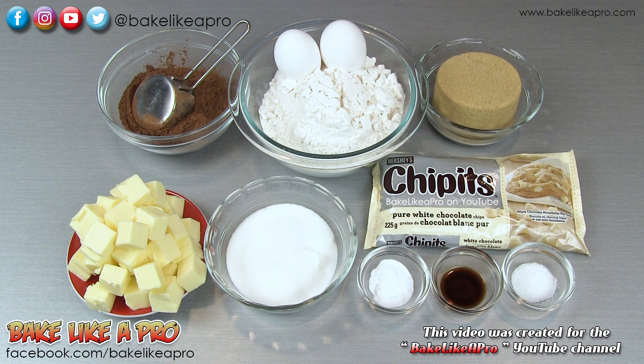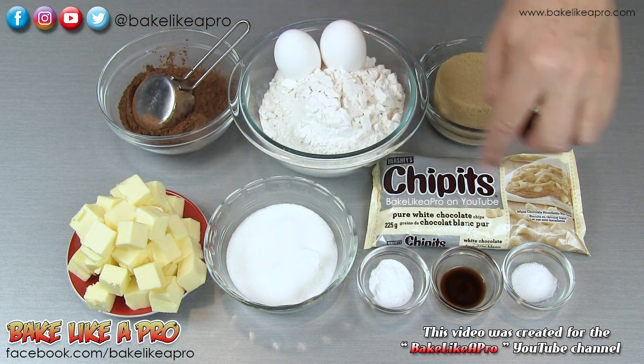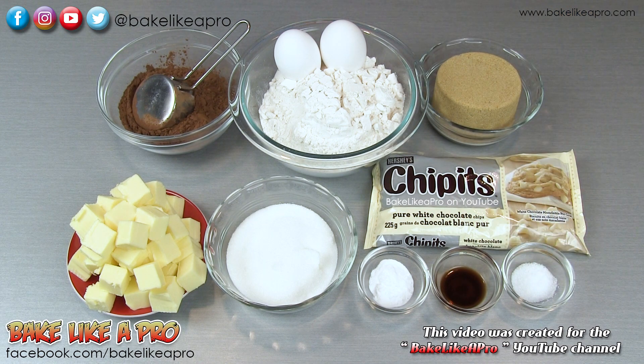A recipe note: if you are using salted butter, simply remove the salt from the recipe. So those are the ingredients, let's get started.